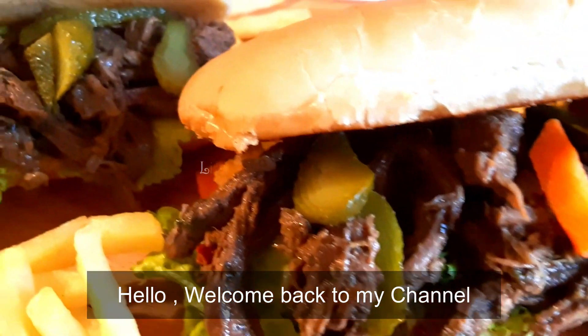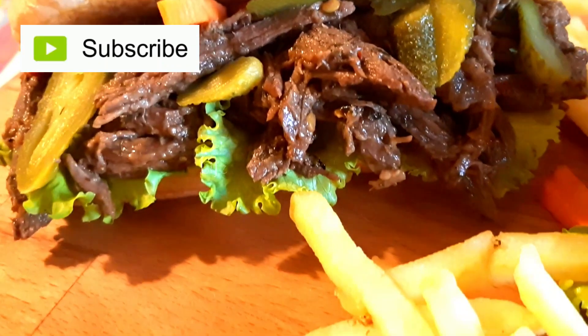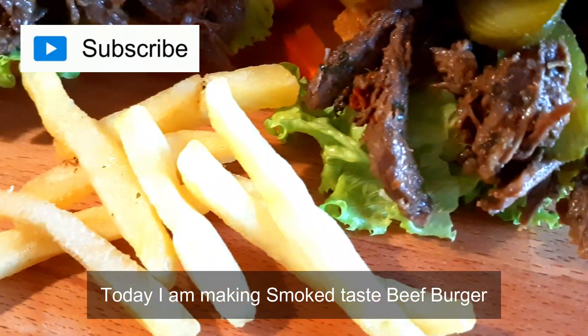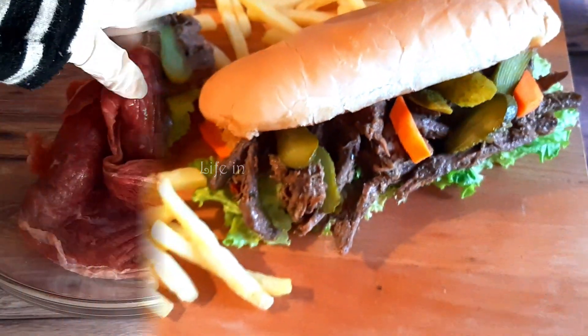Hello, what's up? Welcome back to Life in Italy with Uruj. Today's recipe is very delicious — smoked-style beef burger. This is so tempting to see, so what are we going to think about eating?